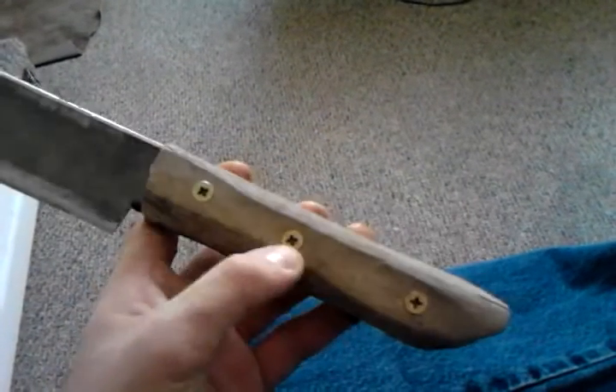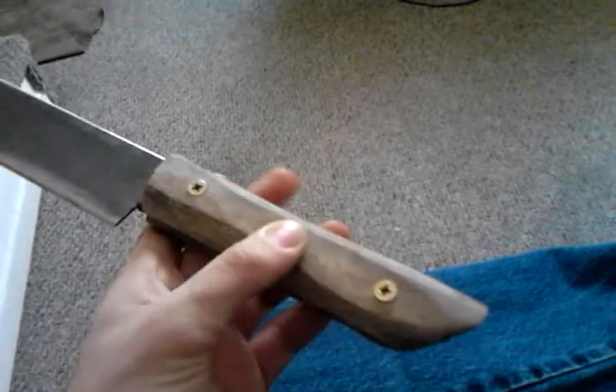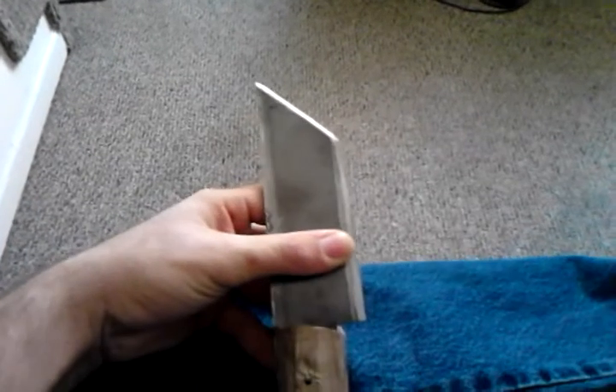The handle is made out of driftwood that I got from down by the lakeside. Blade width here is about, I'd say probably 1 1/4 inches, maybe 2 inches wide.